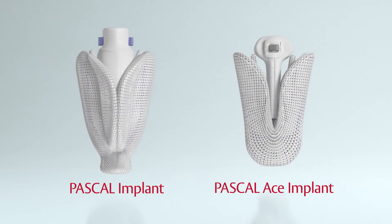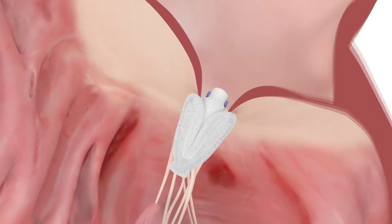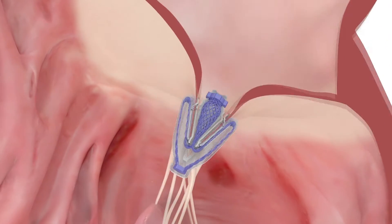One of the features of the Pascal system is the central spacer made out of a nitinol titanium mesh that becomes the adaptive surface for both leaflets in their rough zone, in order to enhance their coaptation fields.